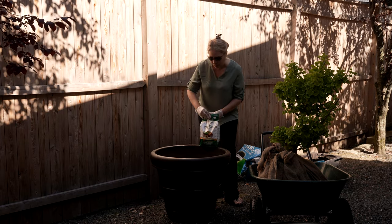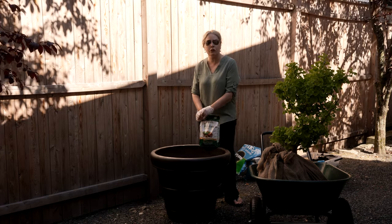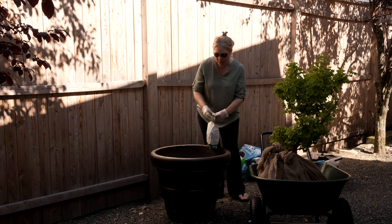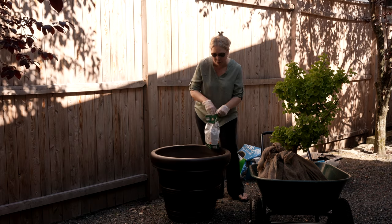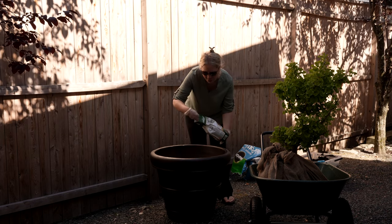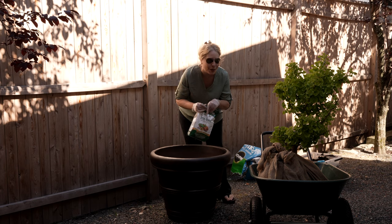So I'm going to add a little tree tone, which you use for fruit and ornamental trees, and just put a little of this in the bottom. When you plant a tree like this you actually leave the burlap on — you just undo it around the top of the tree once it's in here. Hopefully that will make it easier as we put it in.